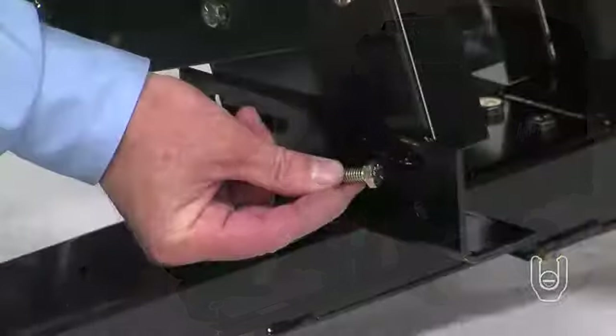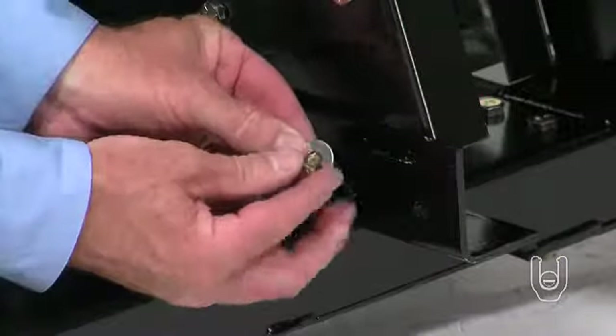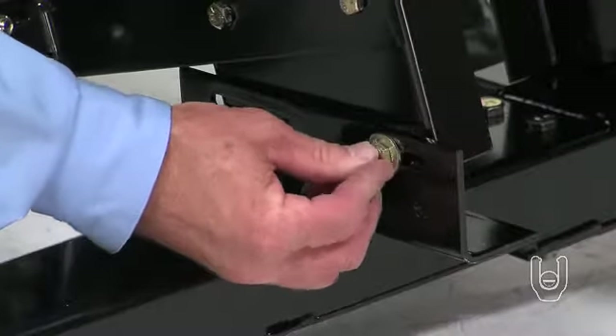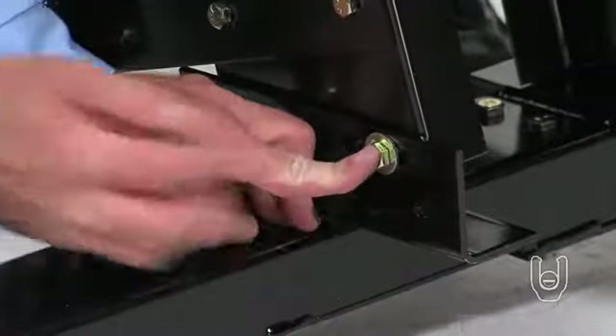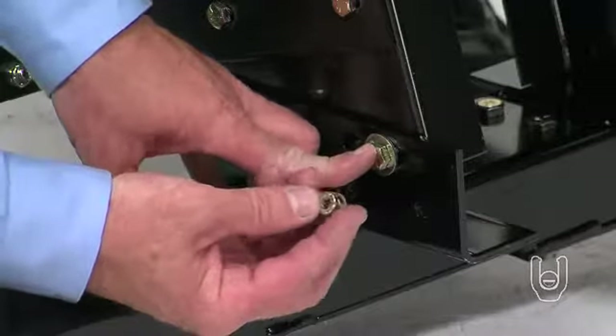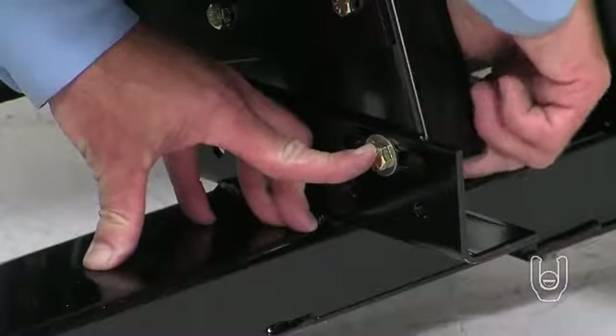While your assistant holds the engine in position, thread a 5/16-inch by 3/4-inch bolt with a 5/16-inch flat washer, part M. Insert the bolt through a mounting slot in one of the brackets and the engine base. Secure the bolt with a 5/16-inch nylock nut, but do not tighten the nut at this time.